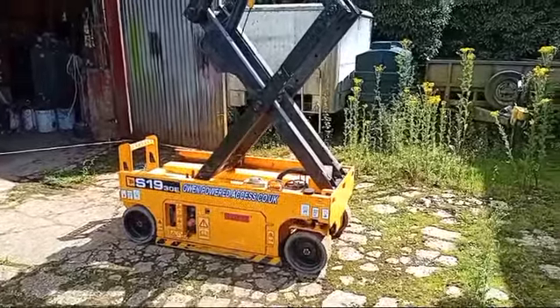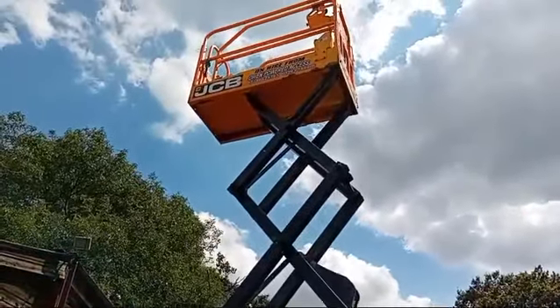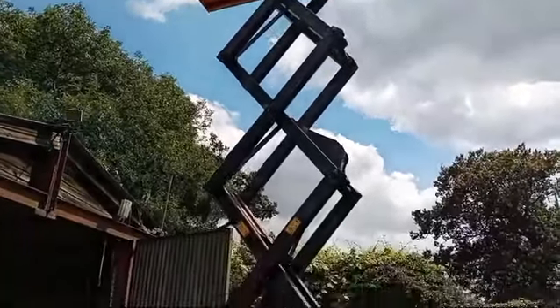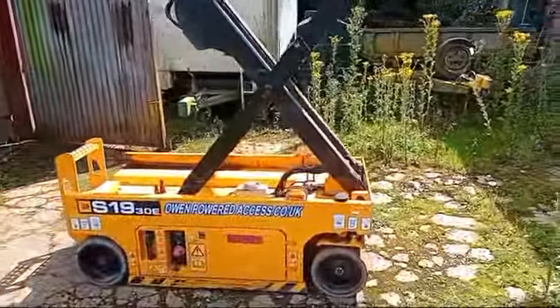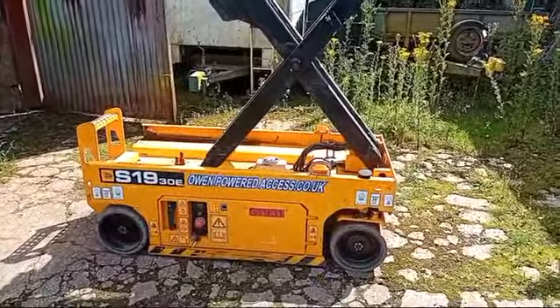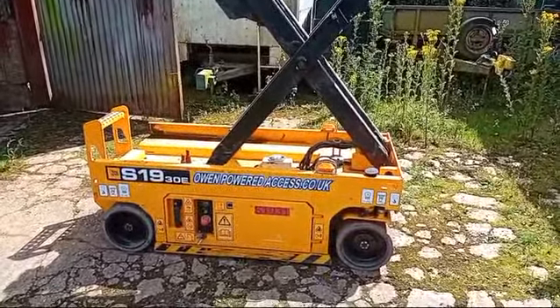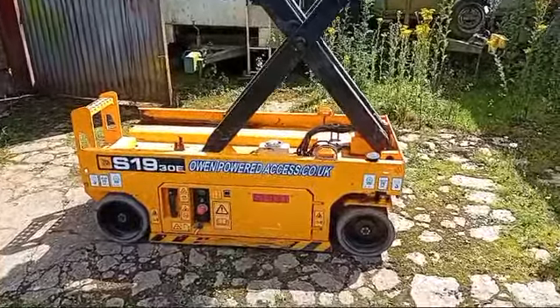Hi, this is Tony at Owen Powered Access. A quick video today on what to do if someone's stuck at the top of an electric scissor lift. This particular model is the JCB 1930E — 19 foot tall, 30 inches wide, that's how they get the numbers. Very similar to a lot of other machines, Genie, even some of the Snorkel ones — they're all very much similar.